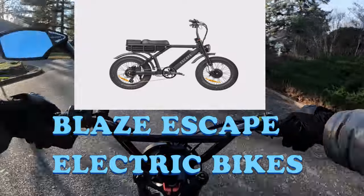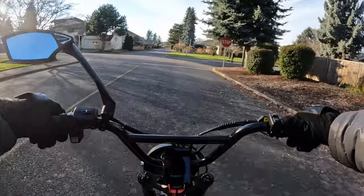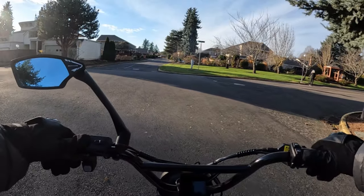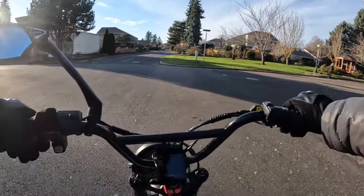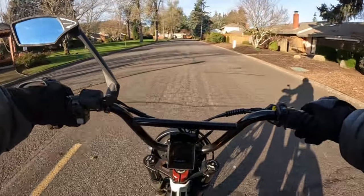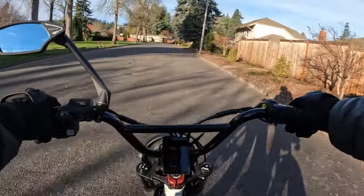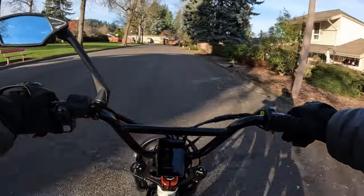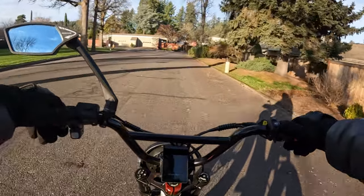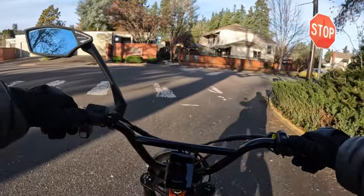Some similar things it has that the Ariel Rider Grizzly has: first of all it's a 52 volt bike, it does have two motors — a front 1000 watt motor and a rear 1000 watt motor, hub motors, and of course they will be geared. These motors peak at 1450 watts.